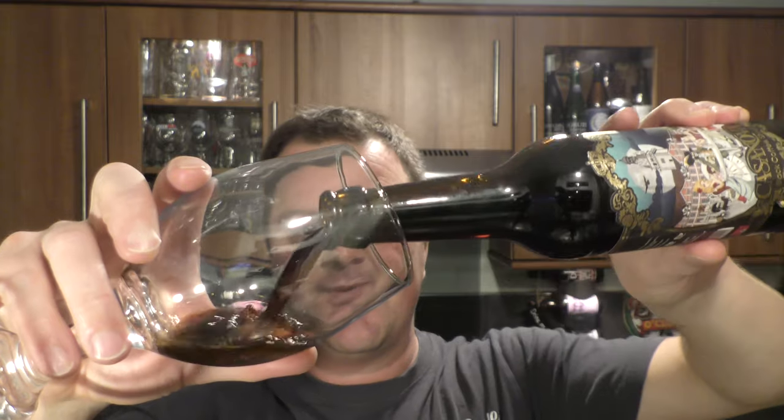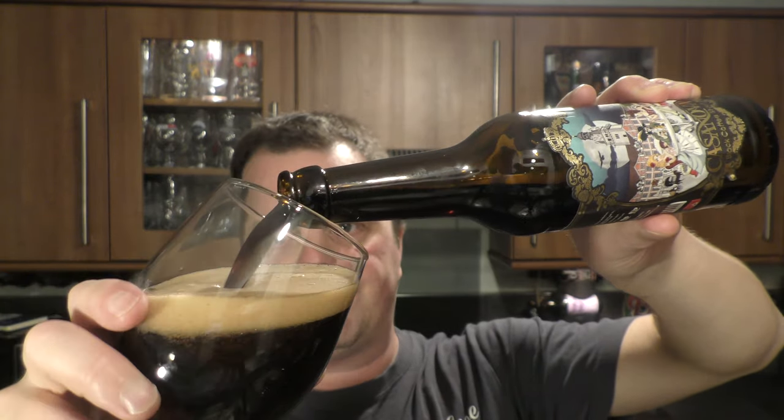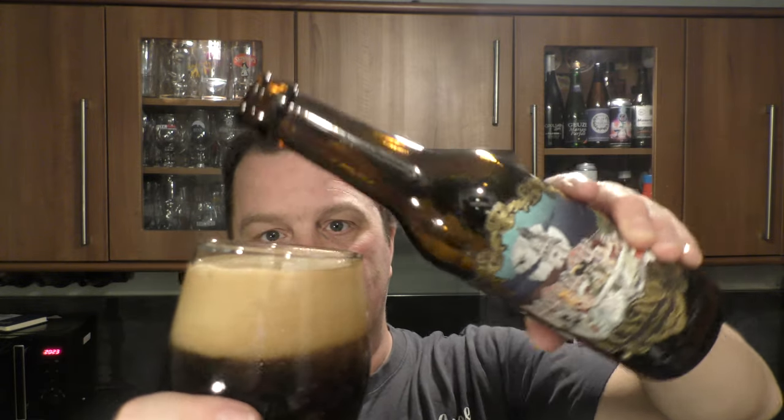Without further ado, let's get the beer out into a glass and see what we get. Nice bit of smoke on the bottle opening. Many thanks to the lovely person from the Netherlands who sent me loads and loads of Dutch food and Dutch beer — tremendous, really, really lovely.